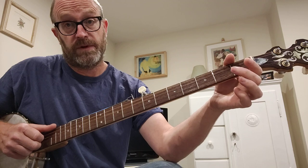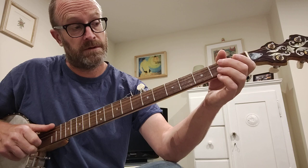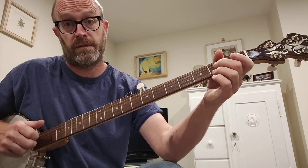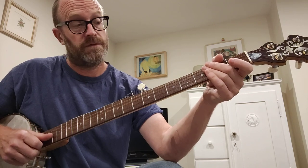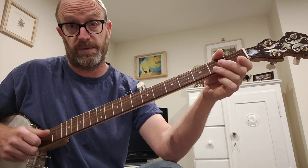So that's a hammer-on on the 3rd string 2nd fret, then a thumb on the 5th, and then open 2nd string. So that's a pull-off from the 2nd fret 1st string, drop down to the 2nd string open.